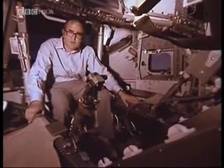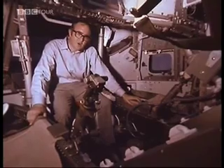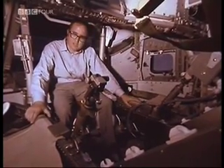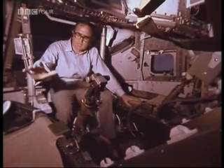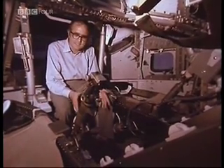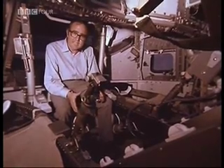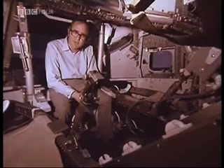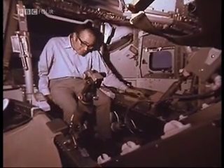Inside, it's even more cramped than it looks from outside, for three men, all of whom are about five foot eleven each. The lunar module pilot, Buzz Aldrin, lies in that couch there. In the centre couch, which has been taken out to let us get in, Michael Collins, the command module pilot. And Neil Armstrong, the man who will be the first to set foot on the moon, the commander, flies in the left-hand couch here.